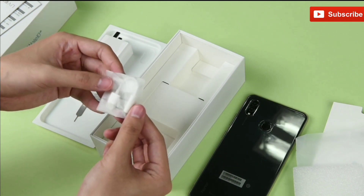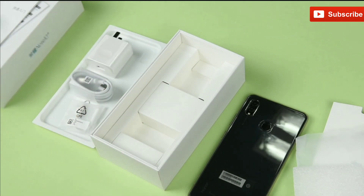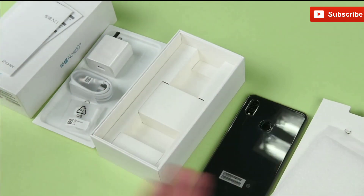Yes, there is no headphone jack in this smartphone. So these are all the accessories provided inside the box.